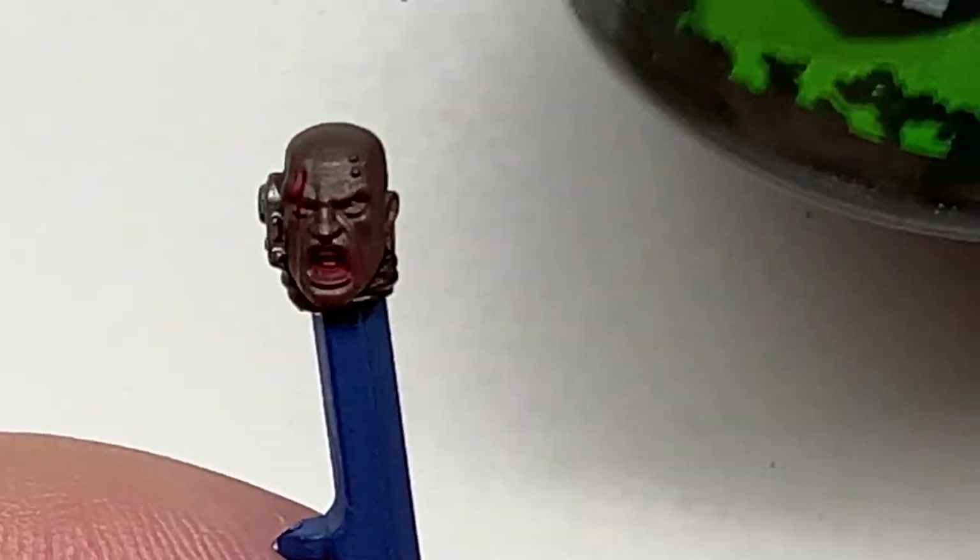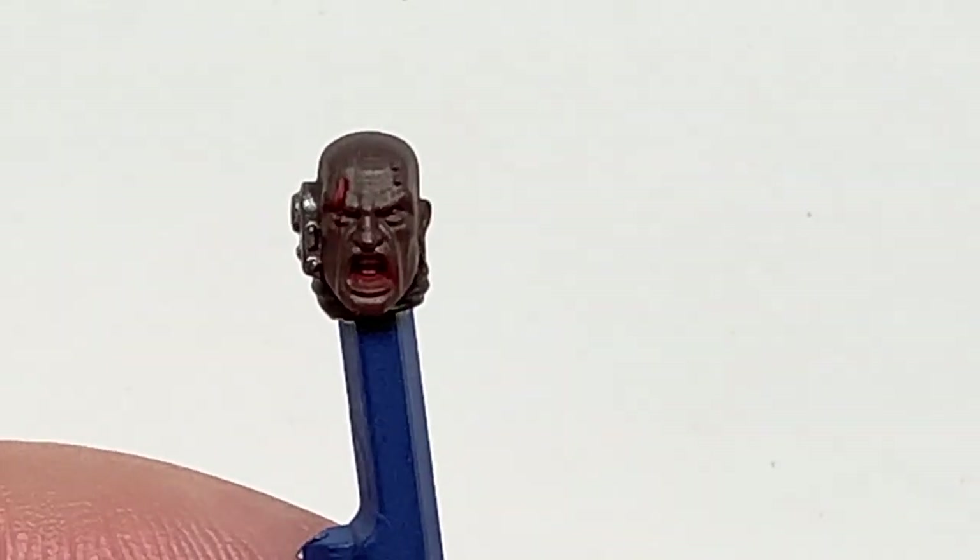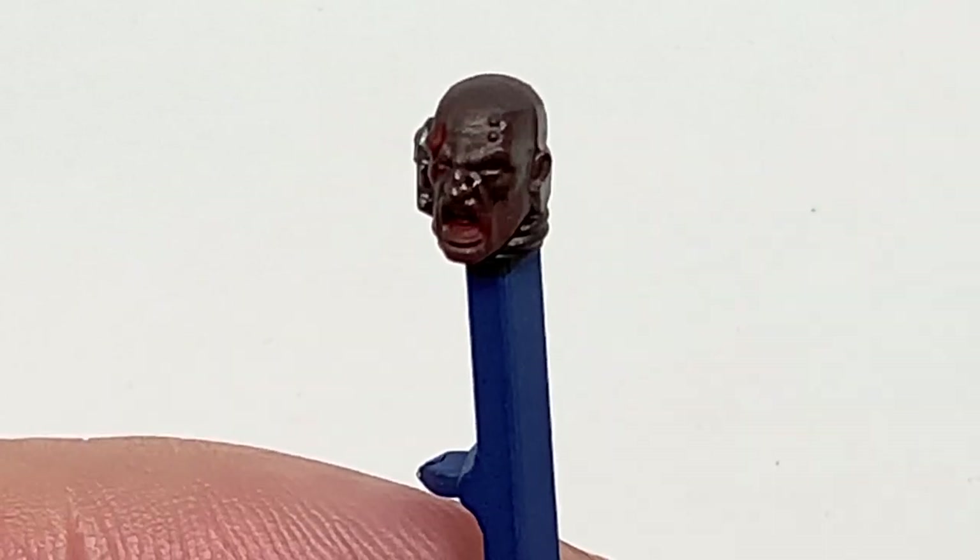Now I'm going to use the first of the shades and it's going to be Citadel Nuln Oil. I'm going to use this to do all of the metallics and also the skin too.